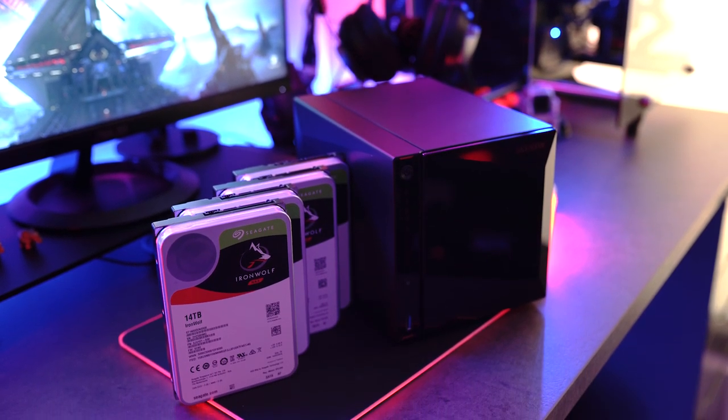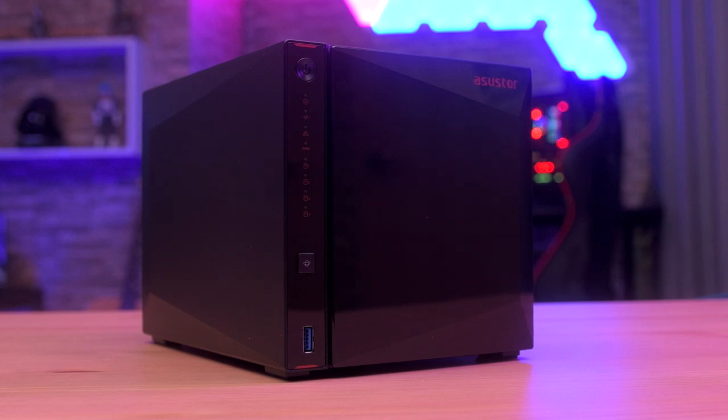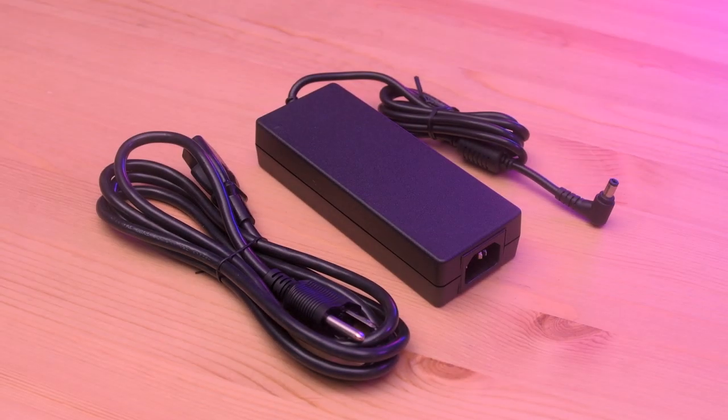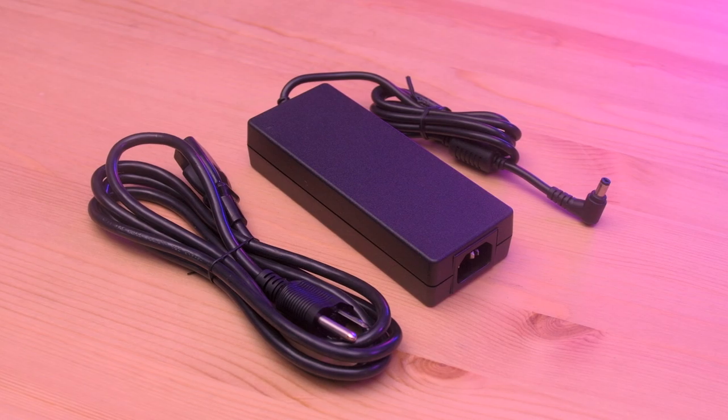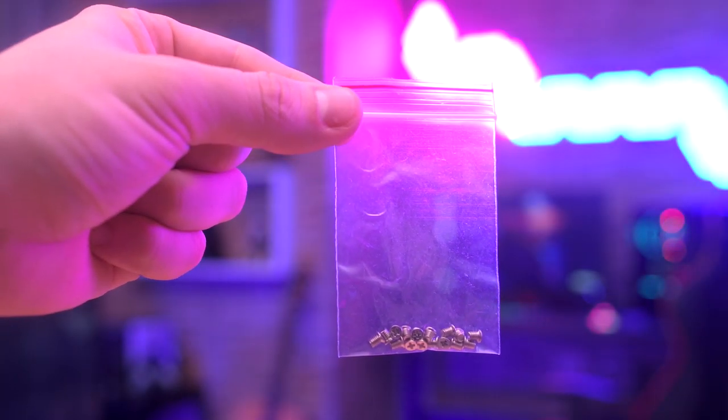Now let's take a look at what's inside the box. Of course we have the ASUS Tor Nimbus Tor 4 unit, an AC power cord with its AC power adapter, two LAN cables category 5E, and some flat screws.